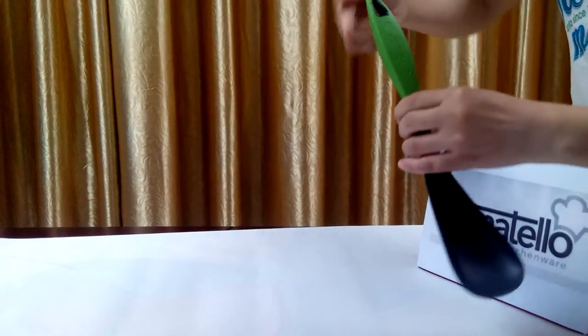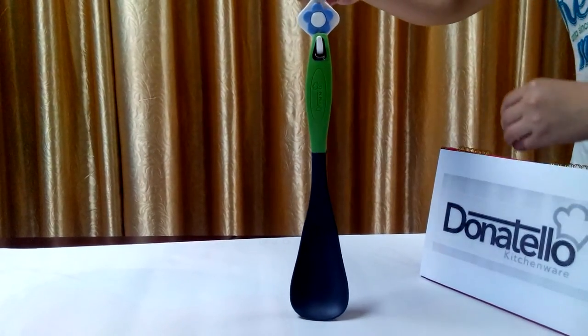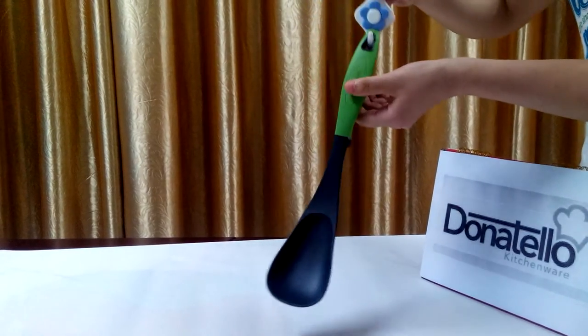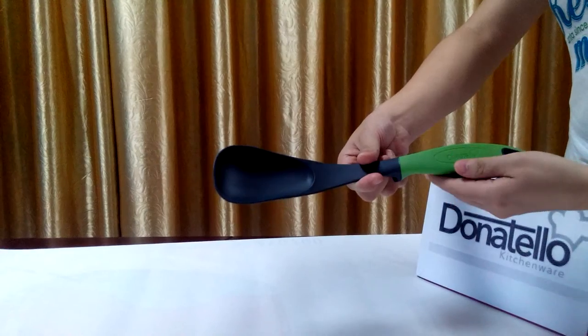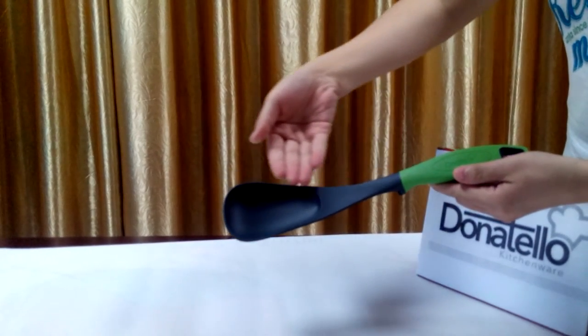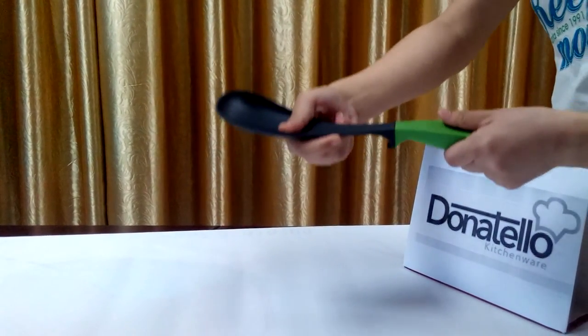There is a hanging hole that can be used to hang it up after cooking. Besides these advantages, the most outstanding feature is that our utensils have an entire body with over-molded design. It has higher strength.